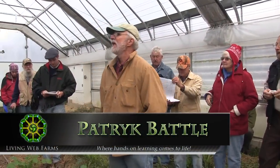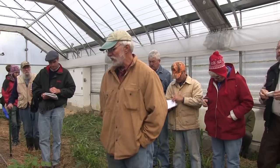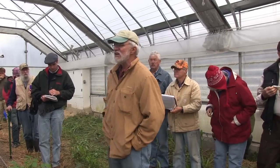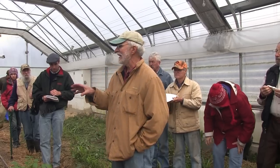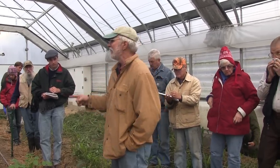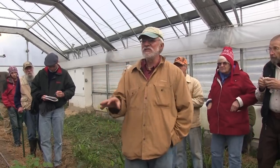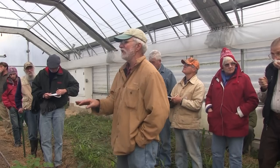We use biochar in this greenhouse in lots of ways. John described the biochar inoculant, the char growth concentrate. We use that for every seedling that we start and we always have really gorgeous seedlings and we've had really spectacular yields in general.